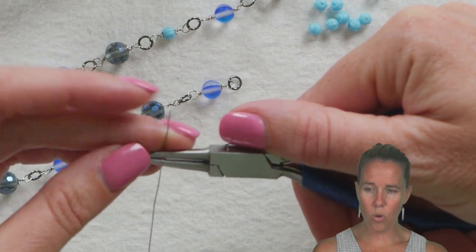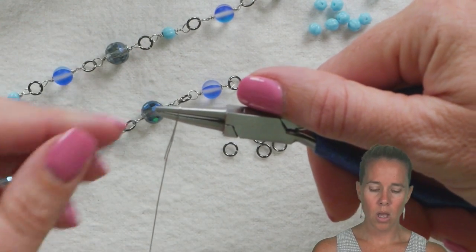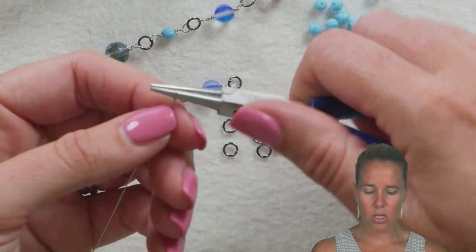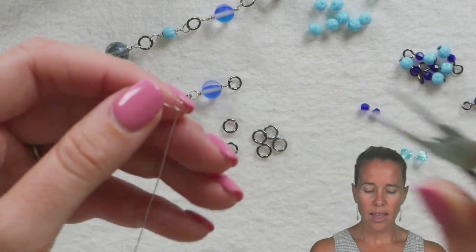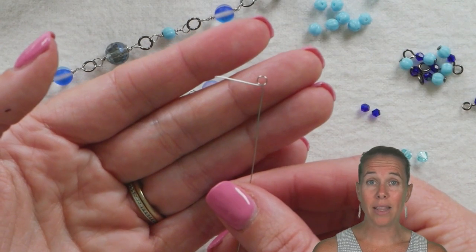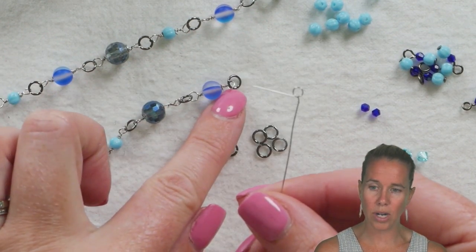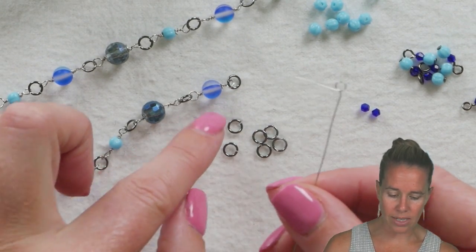The wire goes over the top of the round nose pliers, and when we get to the other side, we switch from the top jaw to the bottom jaw and take the wire back 90 degrees. That's making what's called an eye pin. The eye pin sits at the bottom and top of the link section that connects onto the jump rings.